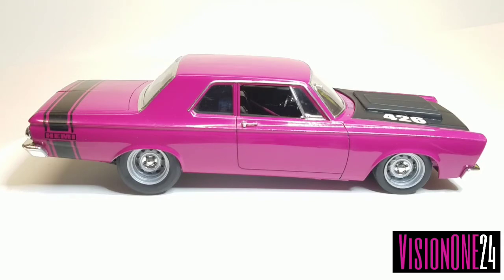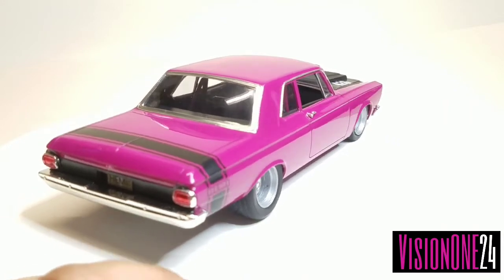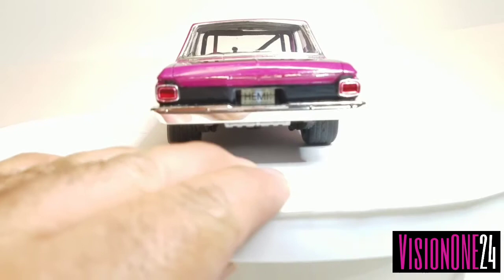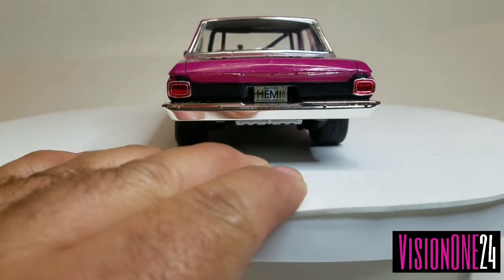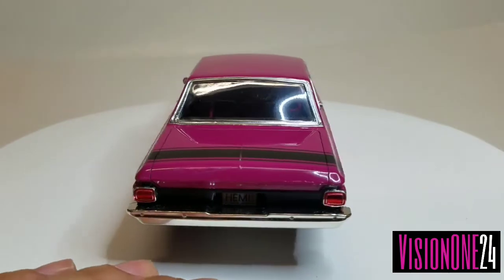I found those Hemi decals and said, you know what, I'm gonna throw a Hemi in there even though this car came with a 426 Max Wedge — I figured I'll throw a Hemi in to continue the theme. I painted down the black stripe in the back, which was a little tedious, but I'm pretty happy with how it came out. It wrapped around, and I also blacked out the back panel and put a Hemi license plate in the back from another kit.